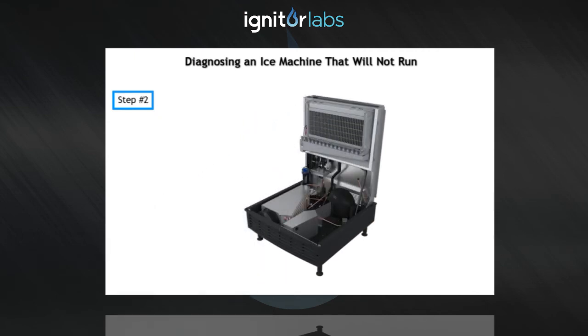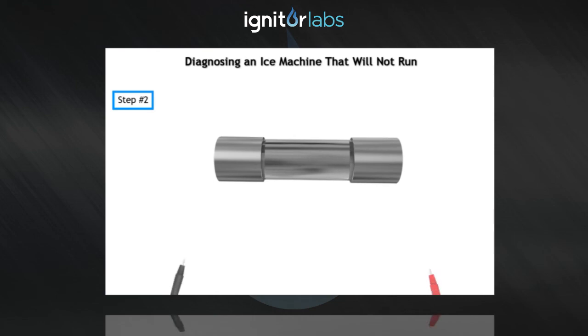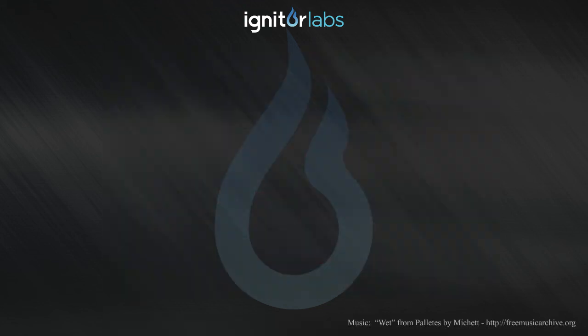Step 2: Verify the control board fuse is okay. The best way to check a fuse is to disconnect power, remove the fuse, and ohm it out. Note: if any control board lights are on, the fuse is okay and there is no need to ohm it out.